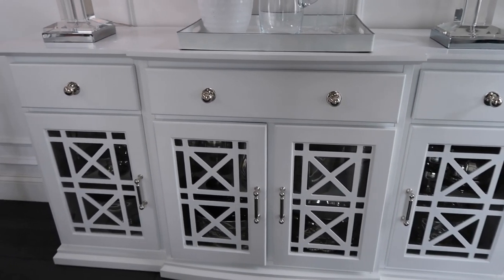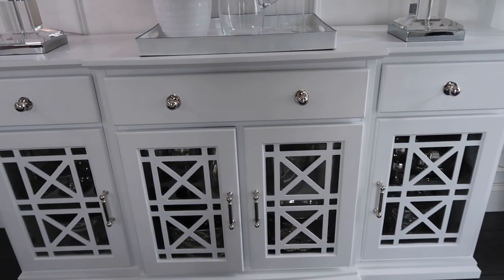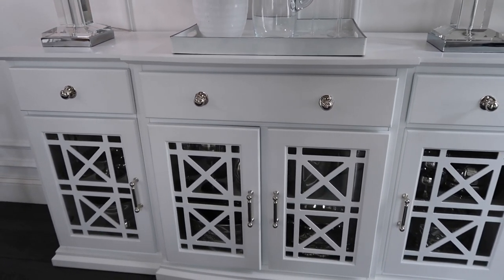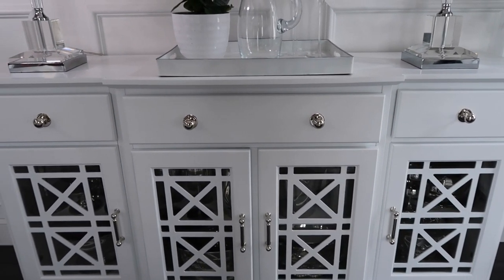Hi friends! I hope you all are doing great. It's me Nikki here and today we are back at the cabinet that we were working on yesterday. But today we're going to be working on the drawers, and I'm so excited to share with you how I have them organized. So let's jump right in.